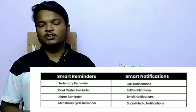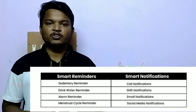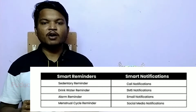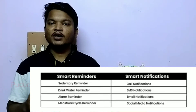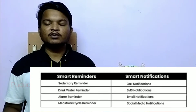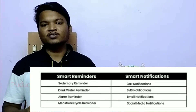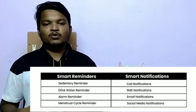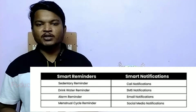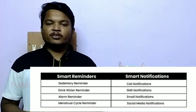Call notifications will be shared to the watch. This also includes Smart Reminders — you can use a sedentary reminder, a drink water reminder, and set alarm reminders.